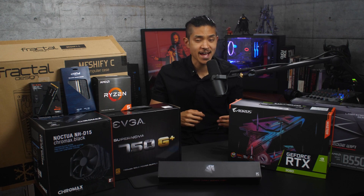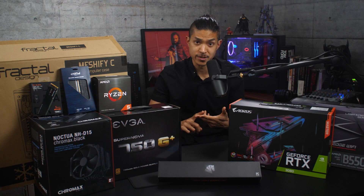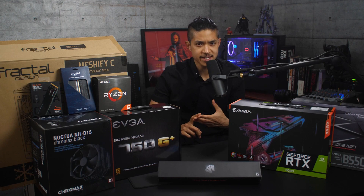A friend of mine got in touch recently and asked me to help him build a new PC. When building a new PC, the first thing you have to decide is what you want it to be capable of, what games you're going to be playing and what kind of software you're going to be running. He is going to use this PC for work, but it's mostly emails, documents, meetings, stuff like that — nothing too crazy.